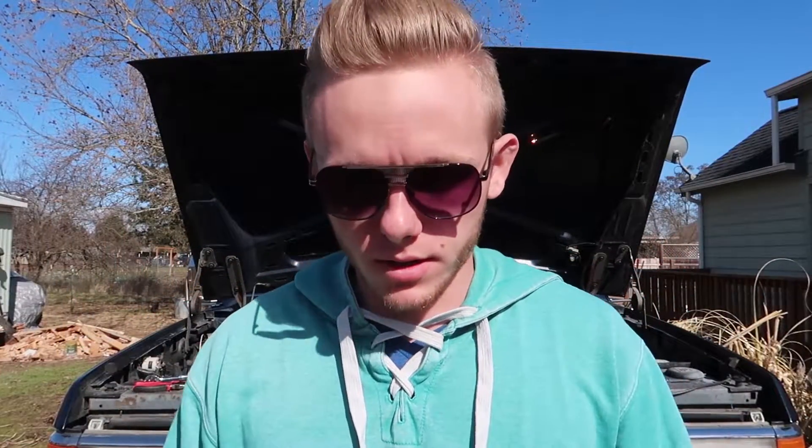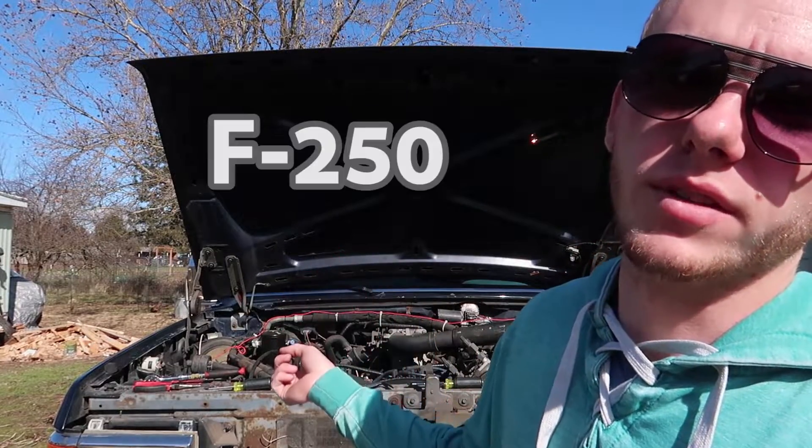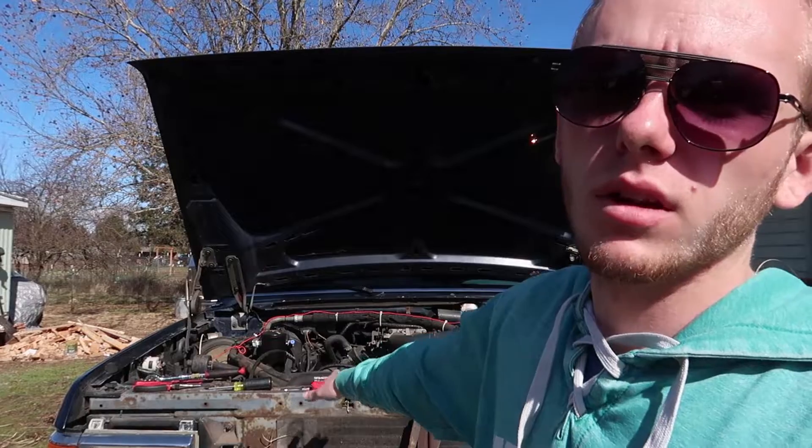What's going on YouTube? It's that guy in that suit. I'm back with another video. It's been a while since I've recorded. I got my glasses on because it's really bright — the sun's right there. This is one of the few nice days we've had to record, and it's been raining, so I figured today I'm going to do a video on this 1988 Ford F-250 4WD 4x4.